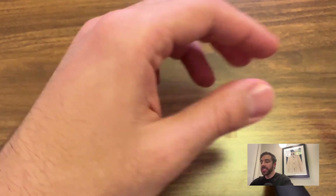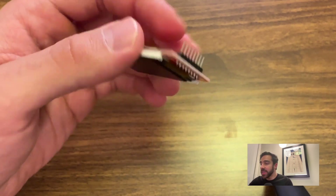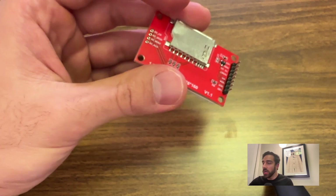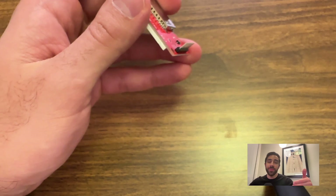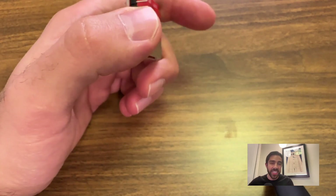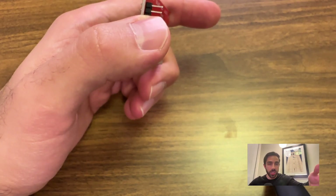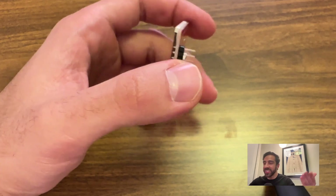On top of the Arduino Nano, we'll be using a 1.8-inch LCD display. This is a really nice module to program with the Arduino and even other microcontrollers such as the Raspberry Pi, because it is programmed through the SPI interface — a really common interface that works very seamlessly with devices like the Arduino Nano.